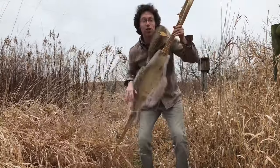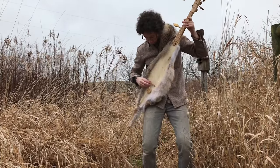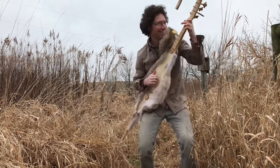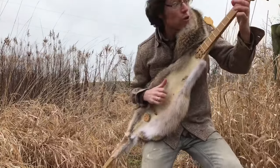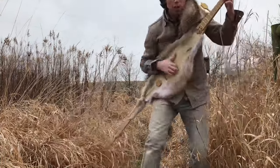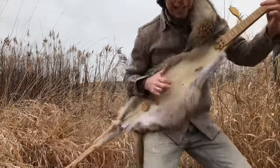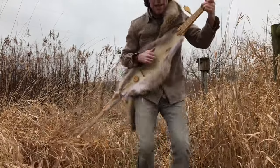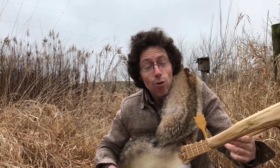...a coyote banjo! I just finished building it, in fact. What would you like? A song? There we go. I'm playing the coyote banjo, I'm tickling the coyote belly, I'm singing a song — won't you sing along? I'm playing the coyote banjo! Well, I gave it my best there. Enjoy!